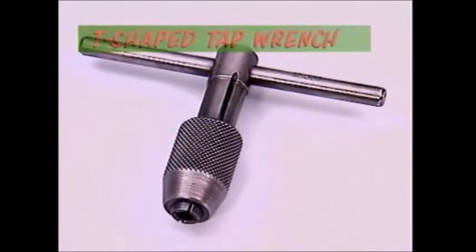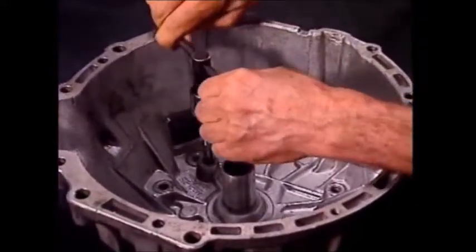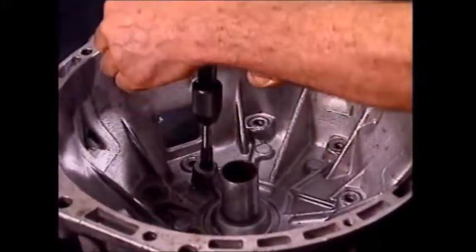To cut a thread in an awkward space, this T-shaped tap wrench is very convenient, but harder to turn and to guide accurately.